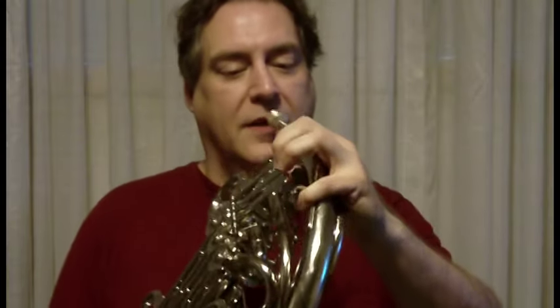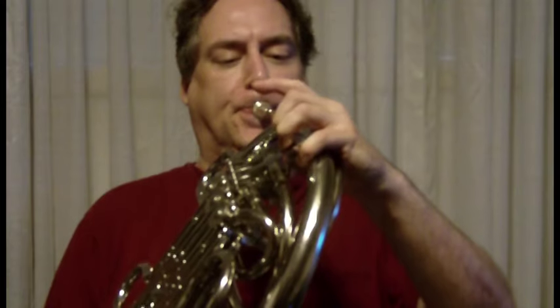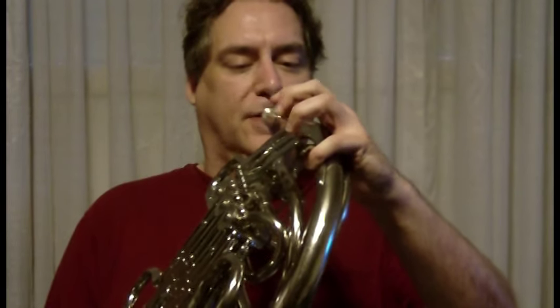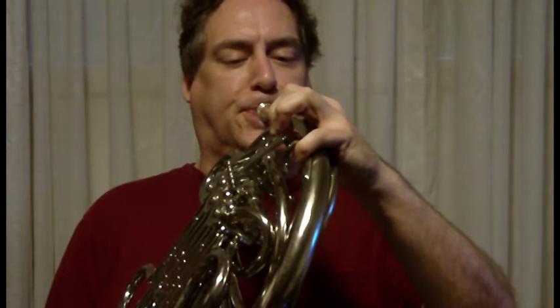And here's what it sounds like when I try to play it. Ta-da! Again, neither piano, nor dolce, nor cantabile.